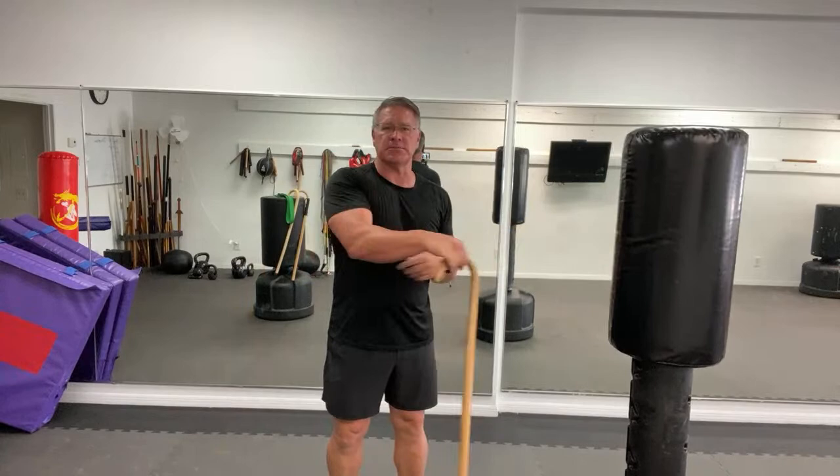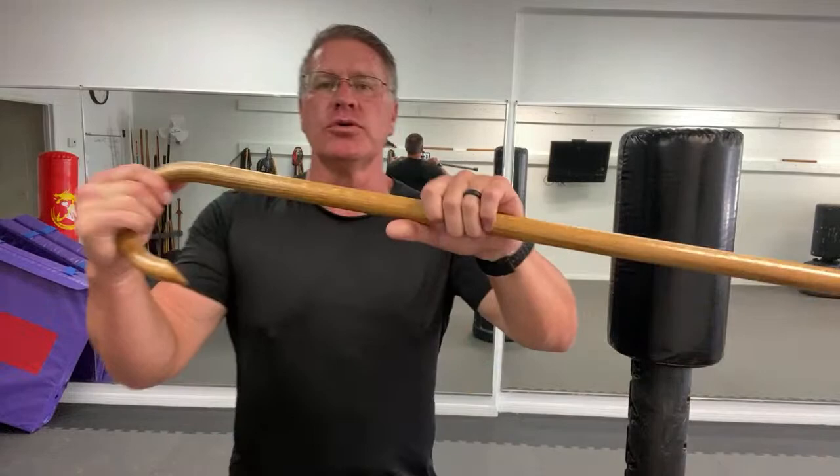I just whacked myself in the elbow — try not to hit this bag. That's another great reason to use a harder wood weapon rather than foam. This is why I don't like people to use foam, especially foam nunchucks — you don't learn. I just hit my funny bone. If you get sloppy, you get instant feedback, and that instant feedback will make you better.